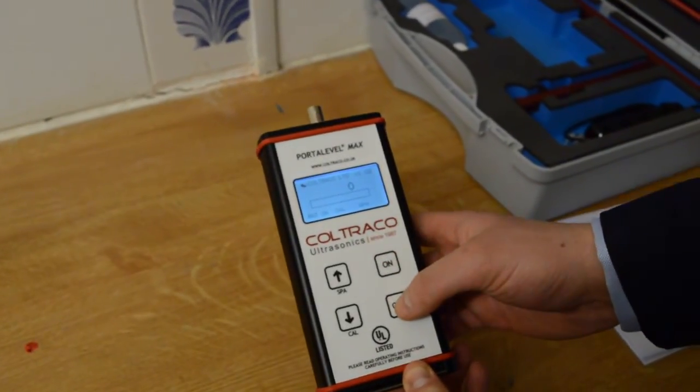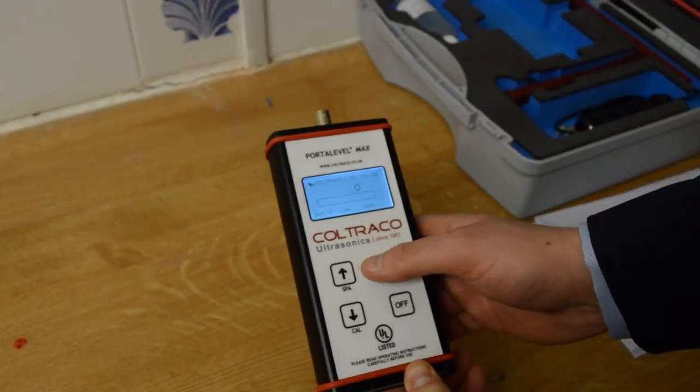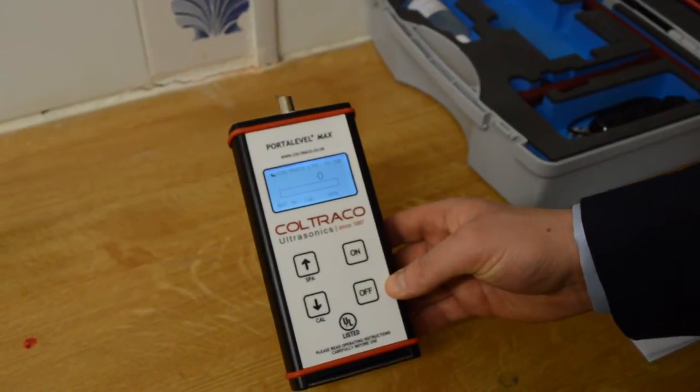It has four controls: on, off, cal, and spa. These functions will be described further in the operating manual.